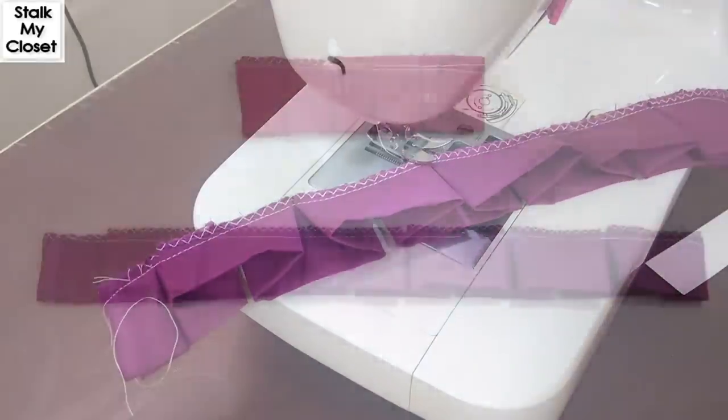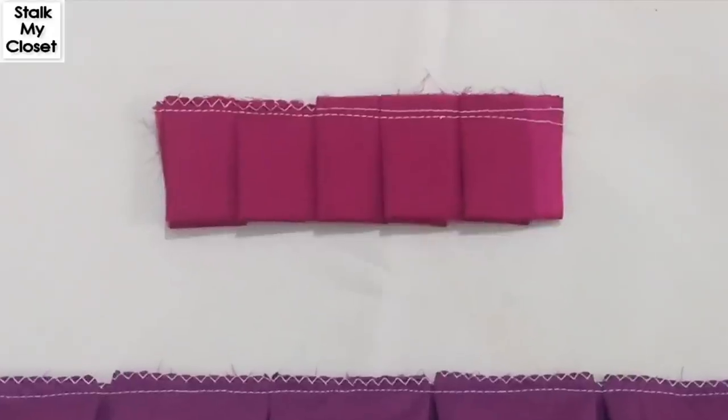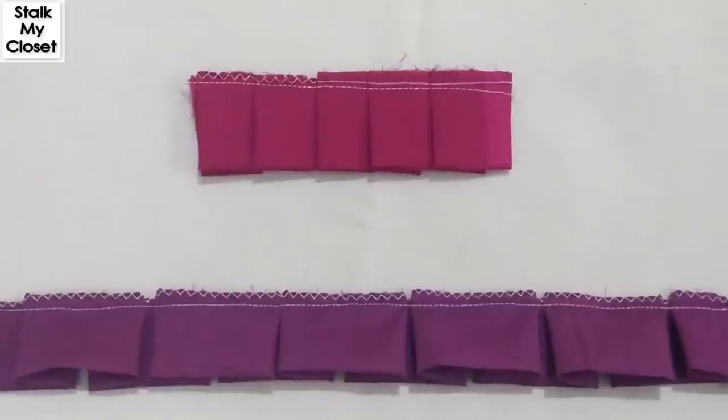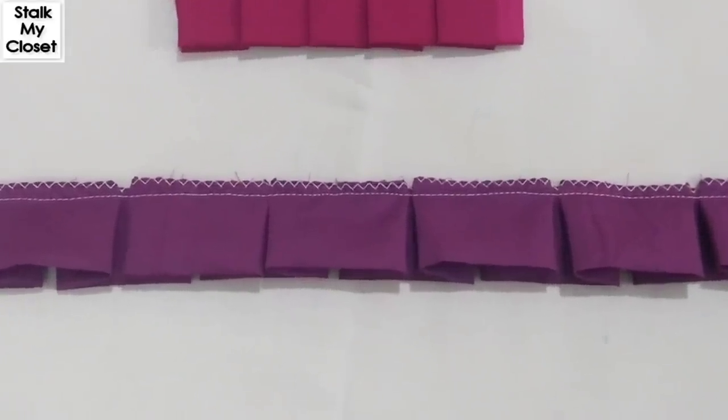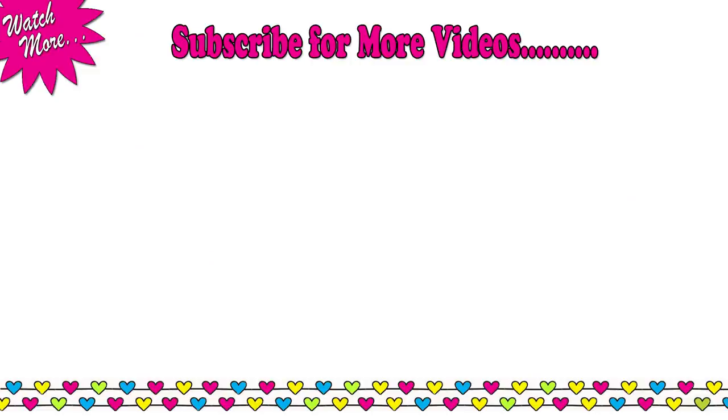The box pleat ruffle is ready. I'm totally obsessed with this technique — it makes pleating a really fun project. Do try it and share your reviews in the comment section. Thanks for watching, I hope you liked this video. If you did, please give it a thumbs up, subscribe to our channel, and I'll see you soon. Till then, take care, bye!